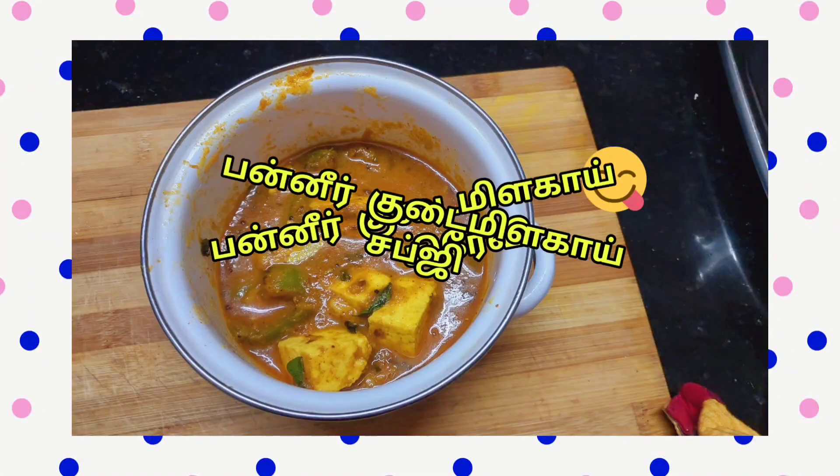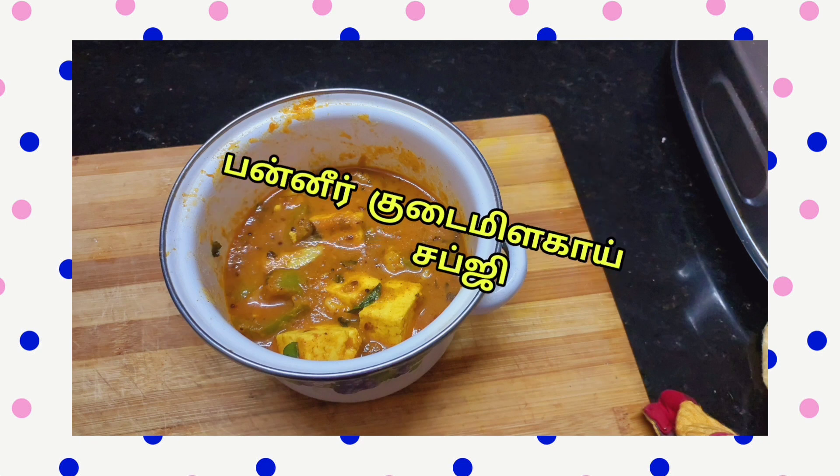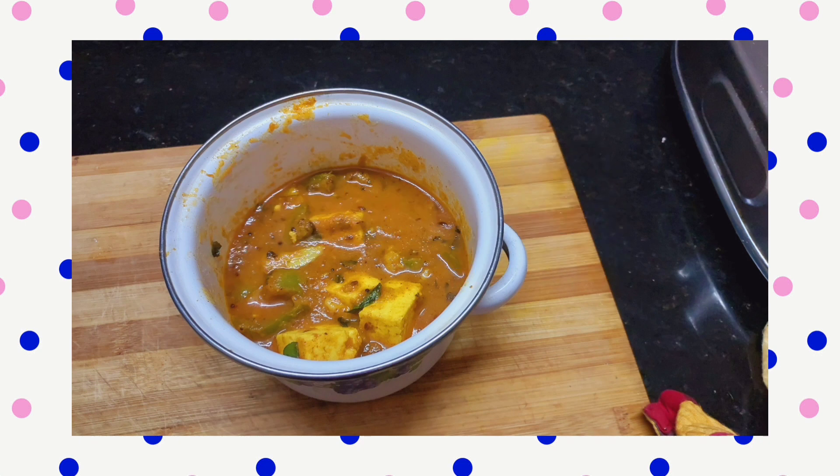Hi friends! Welcome to our channel! Today we are going to show you a dish: Ranneet Capsicum Subji. If you are watching this channel for the first time, don't forget to subscribe!